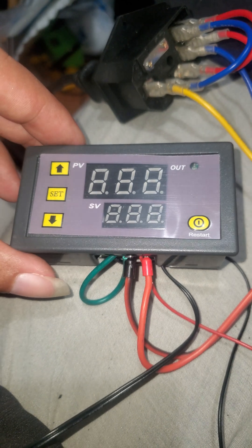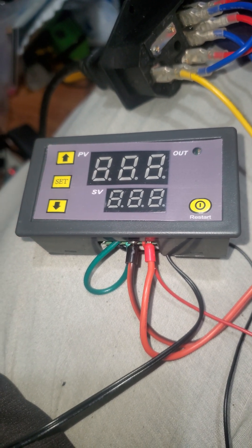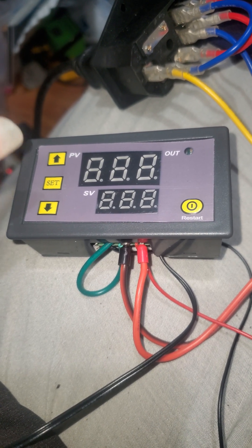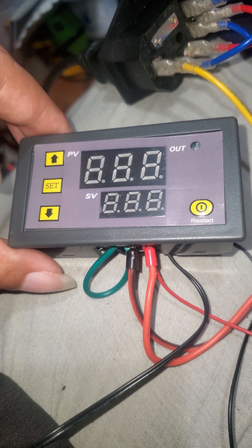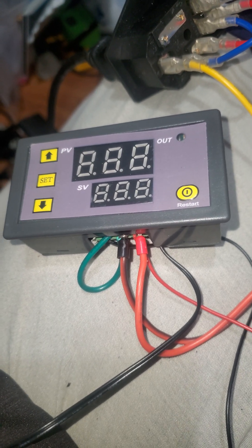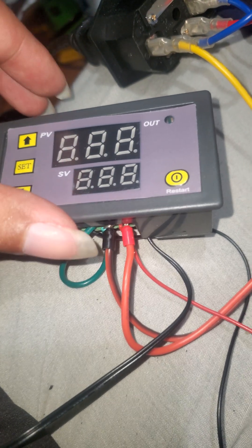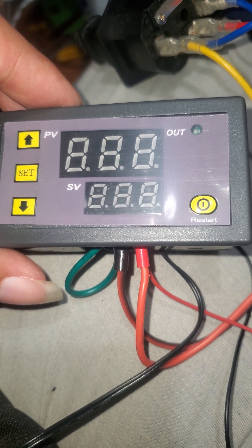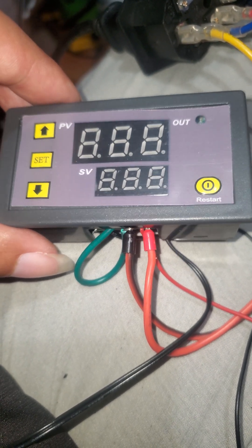So this right here I just got from Amazon. It was like supposed to be about eight dollars and some change, probably a little more if you don't have Prime because you have to pay for shipping. Either way, this is called the W3220 — basically a thermostat. It's basically a temperature sensor, so I'm going to show you really quick why I even wanted to get one of these.